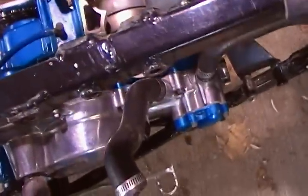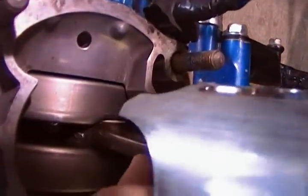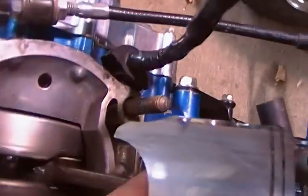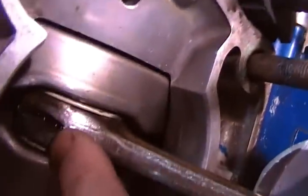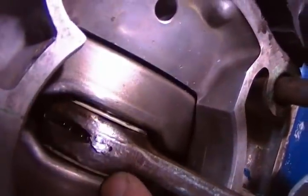Alright guys, I took my top end off. I think this is probably a problem. I know you do get some piston pull side to side a lot, I know that's probably somewhat normal. But right there, looks like part of that needle bearing came up there and got wedged. But that's probably the problem.